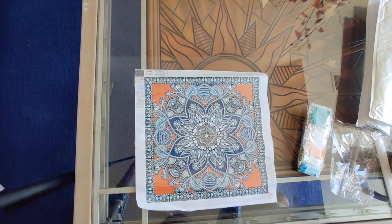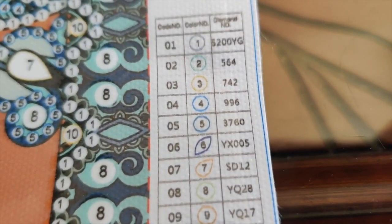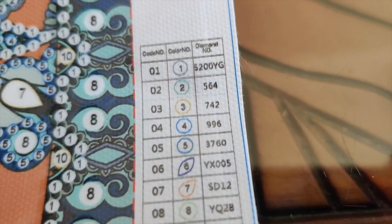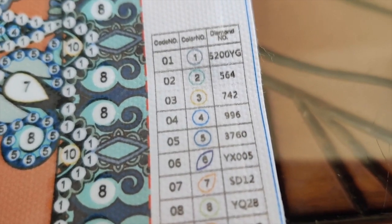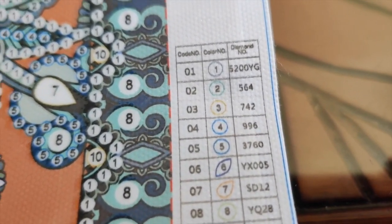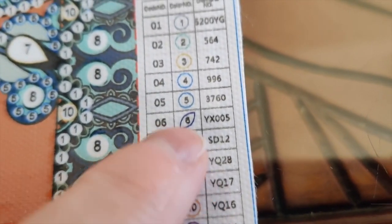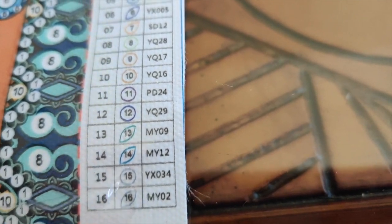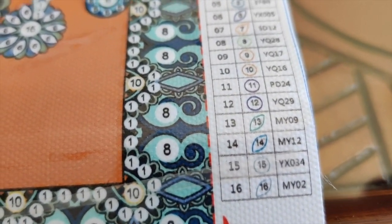This is very very pretty. It has 16 colors, which is a lot of colors for a special shaped mandala diamond painting. There's the 5200 YG — YG means glow in the dark. I'm happy to see that they have the DMC numbers for the regular round drills, because we do have some regular round drills in here, and then the special shapes also have their identification numbers, so it'll be easy to put these away with others like them in my stash.